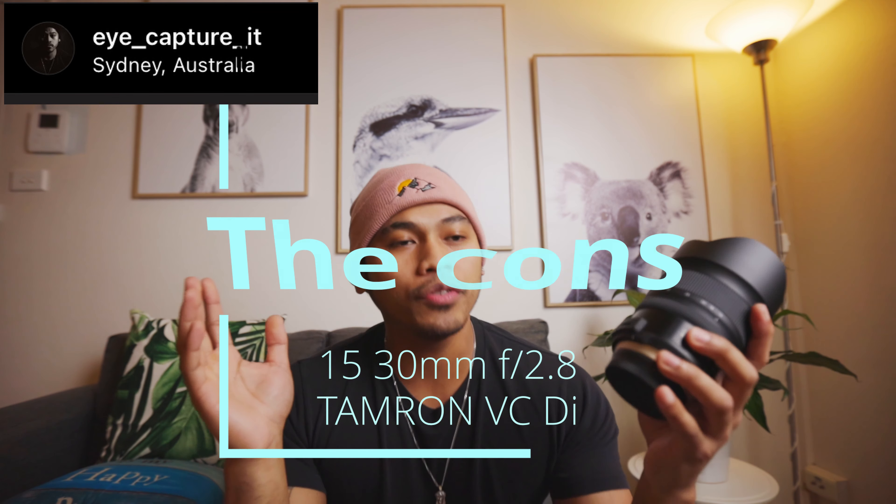Now for the cons. Most wide zoom lenses go to 35mm — this one limits itself to 30mm. I'm not sure why, but for some people that's not enough reach, especially at this price point. Without the Georges Cameras discount, this lens is going to cost you $2,800, so that's a notable drawback.